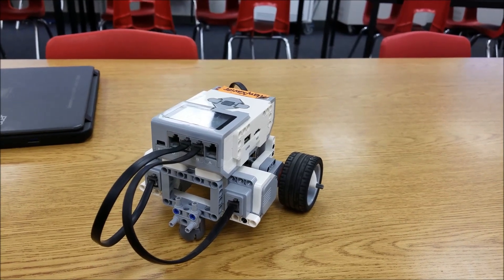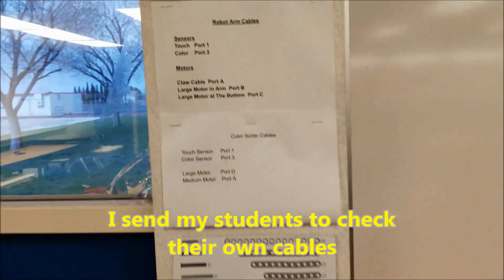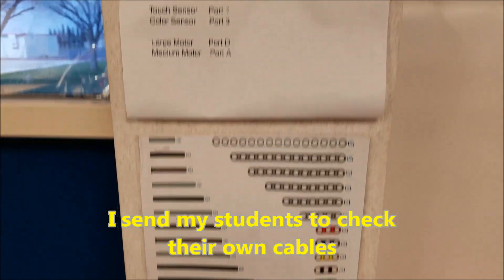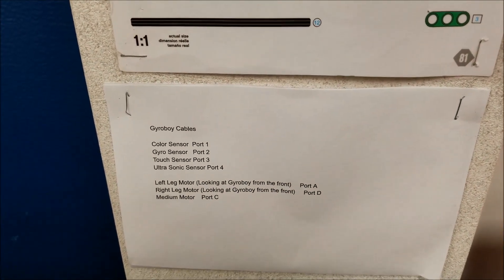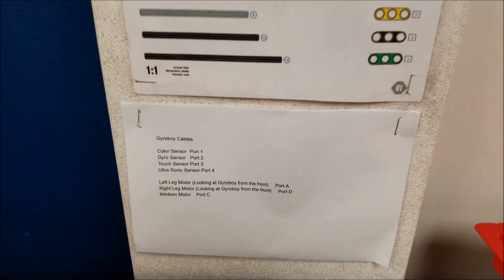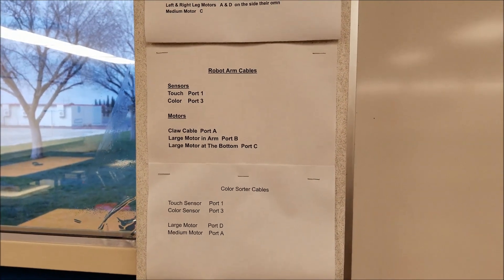If you're wondering where my first direction is, I just have them check the program and then check their cables. Secondly, if it's a project — like the robot arm, the puppy, the color sorter, or the gyro boy — with these projects, especially the gyro boy, look how many cables are getting plugged in: all four sensors and three of the motors. I'll have them come over and the first thing I ask is, go to port view and make sure everything's plugged in correctly.